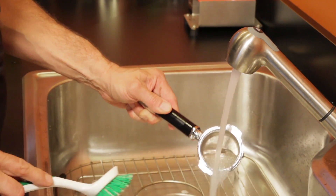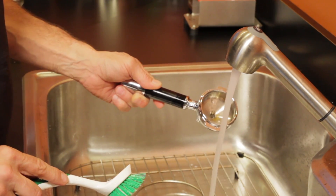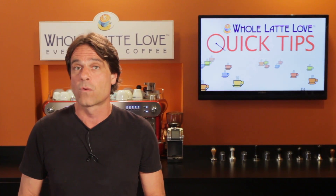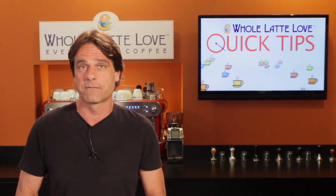Cafiza is the most effective product I've come across for cleaning coffee equipment. But keep in mind, it is not a descaler, so it should never be added to a water reservoir of coffee or espresso equipment. Also, be sure and follow label directions when using Cafiza.